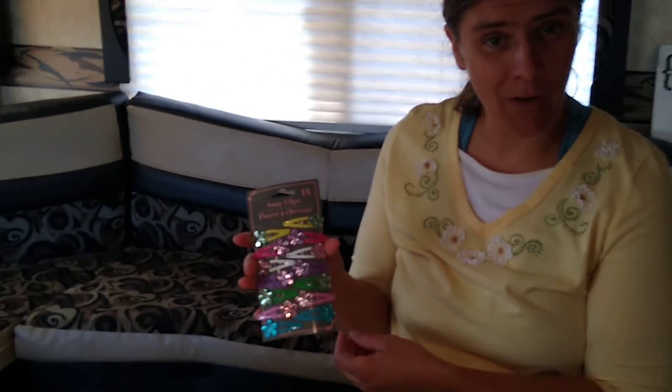They might be really nice in an Operation Christmas Child shoebox — you never know. I thank you for joining us for today's Creative Craft Chest video. We hope that you like our video and that you'll subscribe to our channel. Check back next week for another Creative Craft Chest video. Thank you, bye!